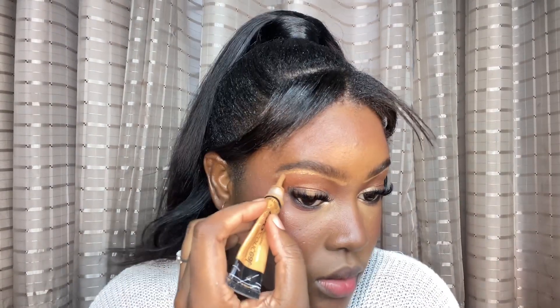Everything looks gorgeous on camera! I realize I wasn't doing my brows — I'm going to do them now. I'm just going to brush my brows up. For my brows, I don't want to do too much. I'm using a random eyebrow pencil from the drugstore that my mom gave me, and I'm just going to fill them in slightly. I'll use a little bit of Fawn concealer to clean the brow up, then use my finger to blend it out by dragging across.